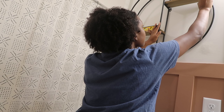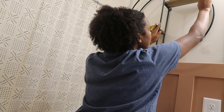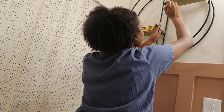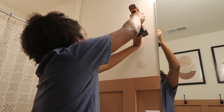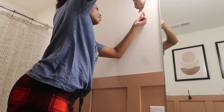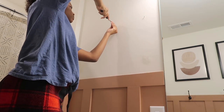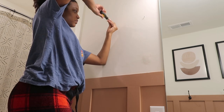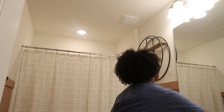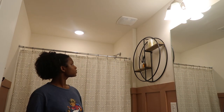I knew I wanted something round to go over the toilet, so I got this round wall piece from HomeGoods. Using my level to make sure it's level and drilling pilot holes to screw in and hang it up. Lastly I wanted to keep it simple so I put a little incense I've had forever and a candle up there to set the vibe — and that was it.